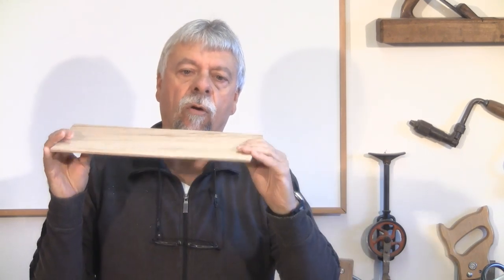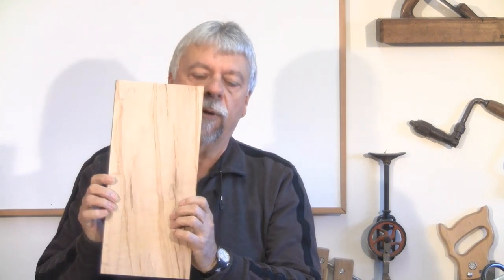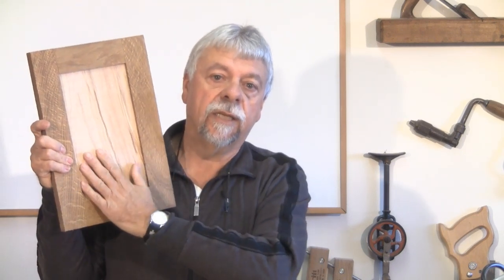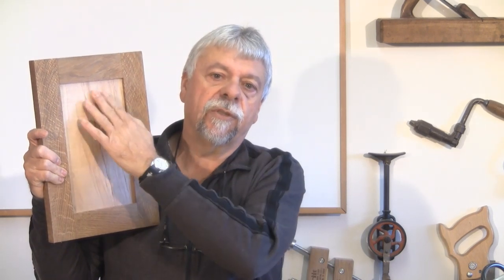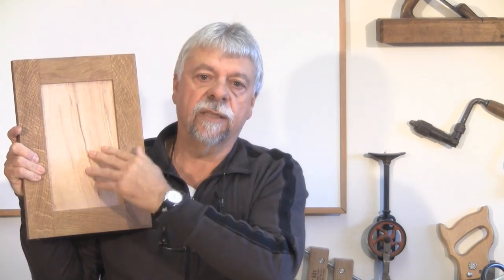Basically what veneering is, is simply laying down a very thin sheet of wood and gluing it over top of some kind of substrate so you end up with something like this. Here's an example of where veneering is a really nice process: when you're making doors and you want a special panel inside, you can veneer that inside panel. There are different ways of doing veneering.